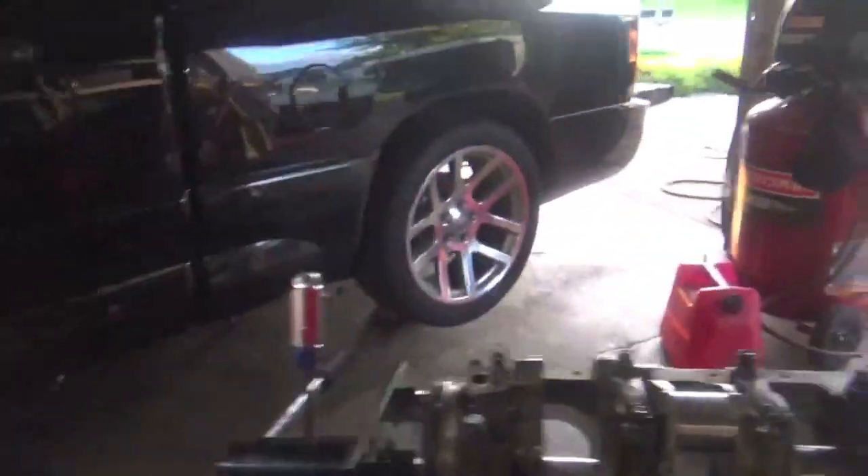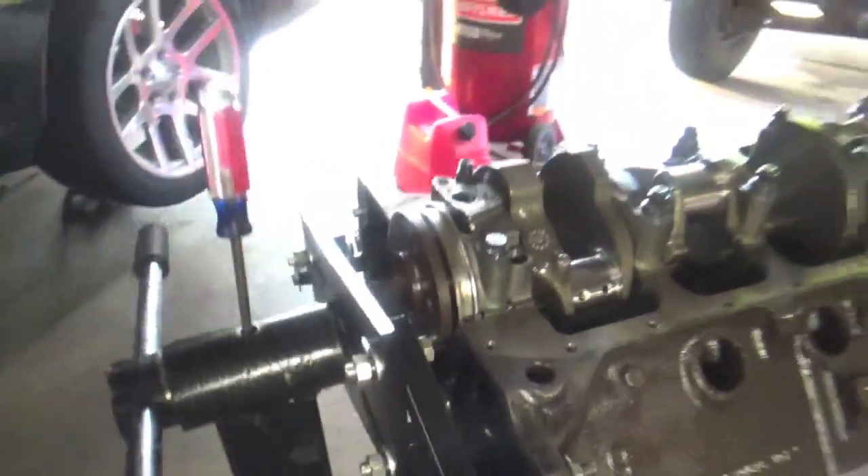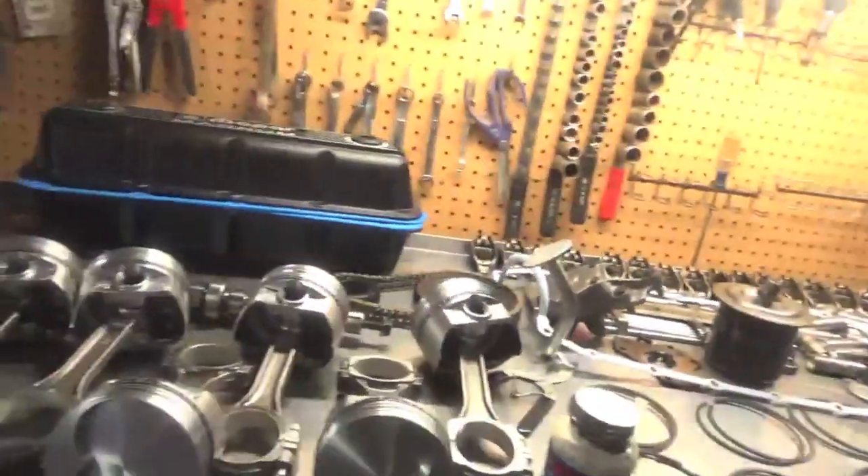We torqued these main cap bolts down to 110 foot-pounds. If you notice, you have to cut this main cap bolt right there to fit your oil pump, and you do not use the little washer provided. We'll start putting rods and pistons in next time because we have to install all the piston rings onto the pistons and clean everything extremely well — this has been sitting in my garage apart for a month while I've been working on the SRT10. But yeah guys, I hope you liked this video — a short little video of me cleaning and getting the crankshaft installed in my 5.9 Magnum twin turbo build. As always, keep it boosted and we'll see you guys next time.